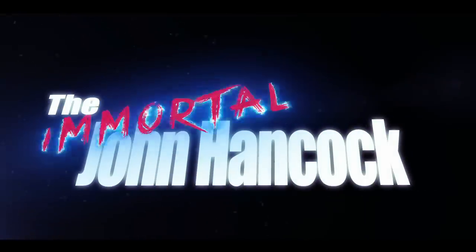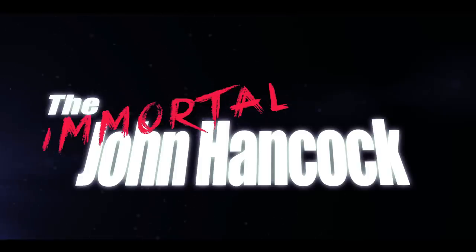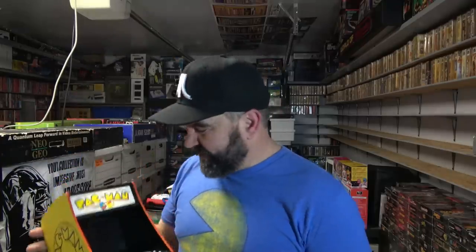Whoa! You're bigger than I thought! The Immortal John Hancock here, and today I'm doing a first look at the Pac-Man Quarter Scale Arcade Cabinet. This finally came in the mail. I've been waiting to look at it and give you my thoughts. I talked about it on my channel a couple months back and it's finally here. I'm going to show you the box it comes in, check out the game, have my kids play on it, and give some of my thoughts. Let's check it out!